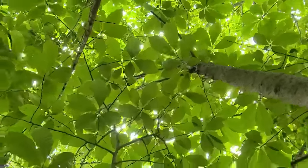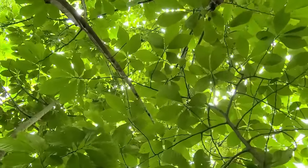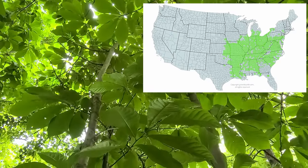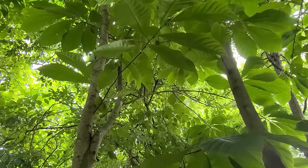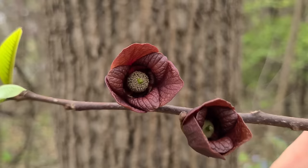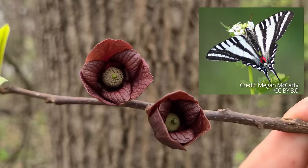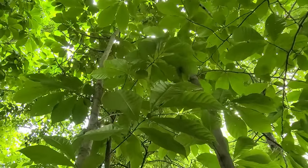The native range of the pawpaw tree is in the eastern half of the United States, covering a large part of Appalachia, the Ozarks, Mid-Atlantic, the eastern Midwest, and even going up into southern Ontario, Canada. Its flowers are pollinated by blowflies and flesh flies, and the tree hosts the caterpillars of the zebra swallowtail butterfly. The leaves also contain a natural insecticide that may eventually be commercialized.